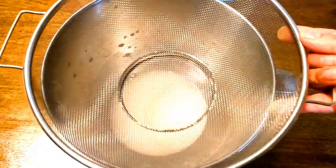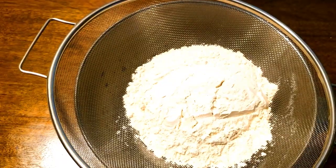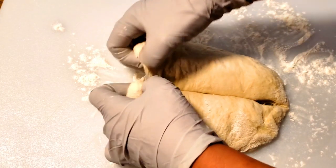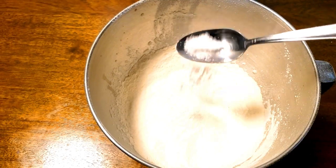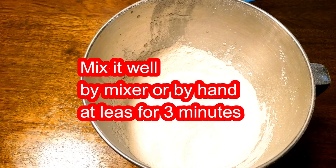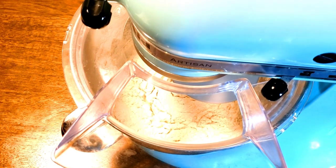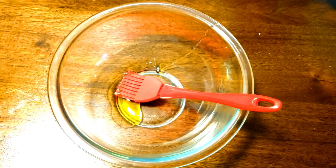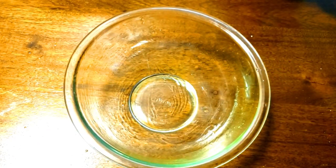2 cups of water is good. After putting the barley in the pot, we're going to mix it together. Let's add the honey lime to the olive oil, and add the olive oil, and mix it up.